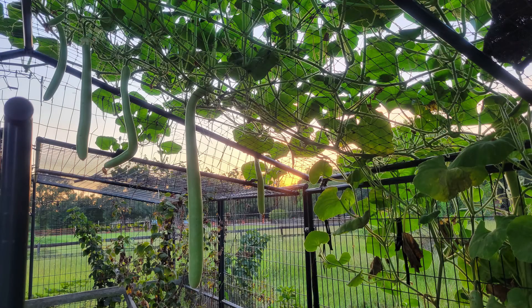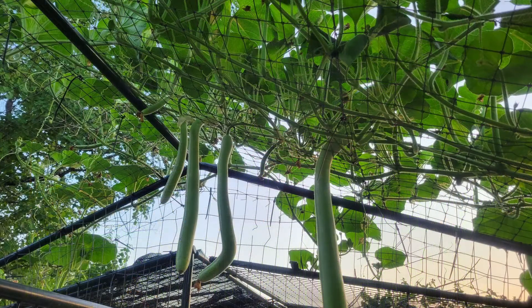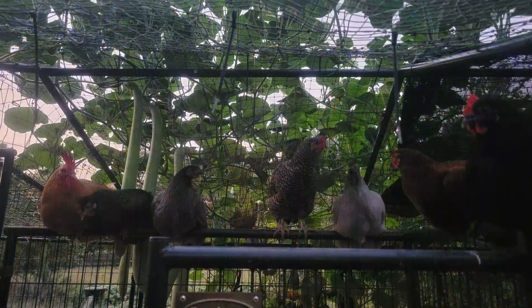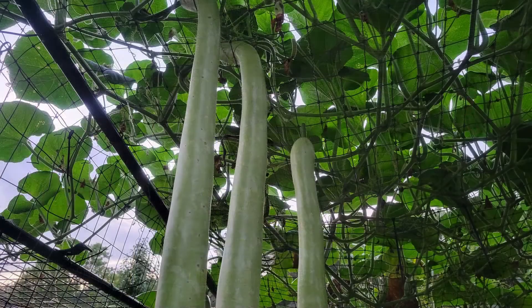Gourds need a lot of room to grow and luckily I had this chicken coop dying for some shade. This gourd was the perfect fit to make sure that my chickens had shade in summer and grow a ton of really heavy fruit without causing any structural damage.